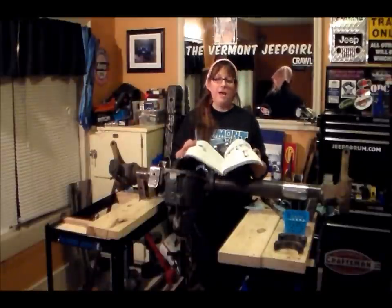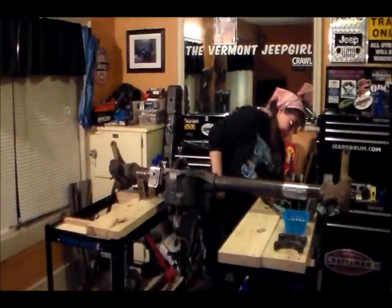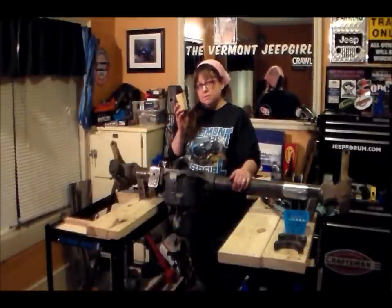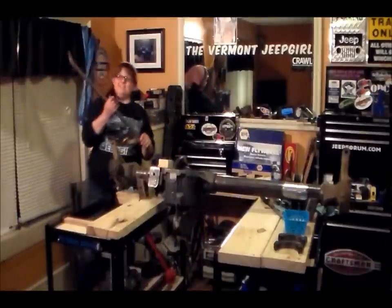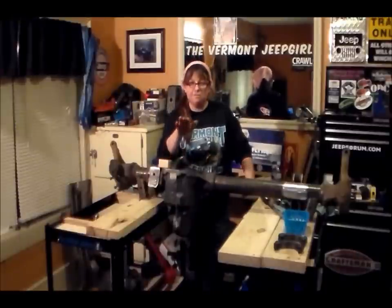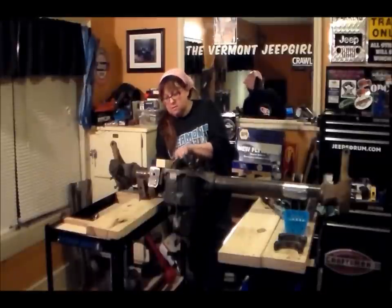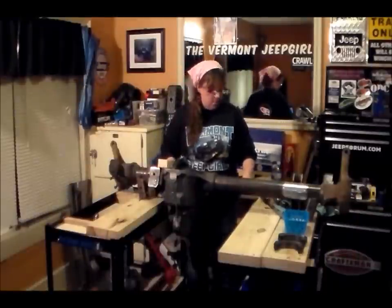If you guys are thinking about doing anything like this, find yourself a factory service manual for the model and year of your Jeep and go through it — it'll guide you step by step. Now for the fun part. I got myself a fulcrum and a lever — do you remember that in class growing up? I got myself a big lever. We're going to lift this carrier out. This is very tight with very short tolerances — not a lot of room to move around. I'm going to set my ring gear with the bolt on the back to the top side and put the lever right under that bolt and pull up.